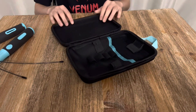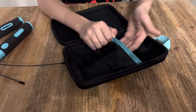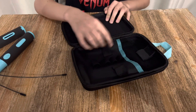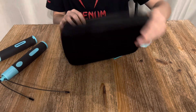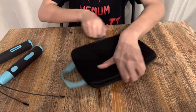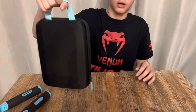C'est vraiment une très belle boîte de rangement. On peut mettre la corde à sauter avec le fil. On peut mettre des poids, les deux poignées de corde à sauter, et mettre le fil. Franchement, elle est bien pour la protection et elle est pratique. On peut la tenir comme ça. Elle est vraiment super pratique et au top.